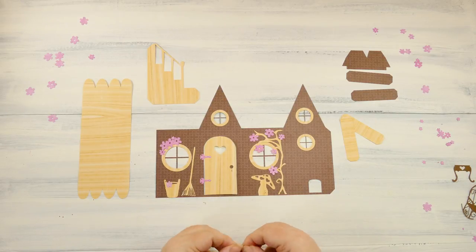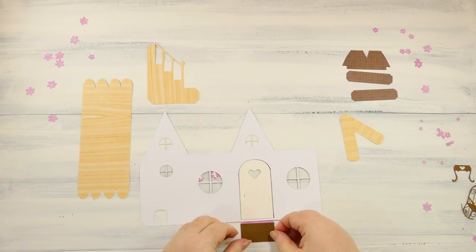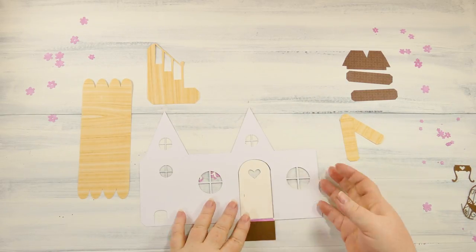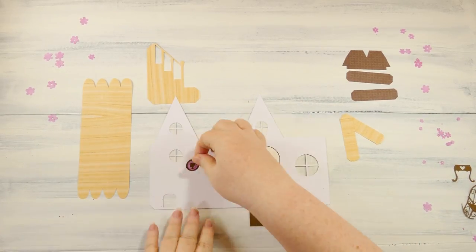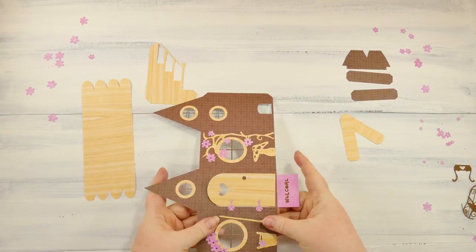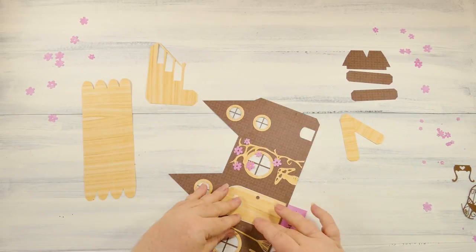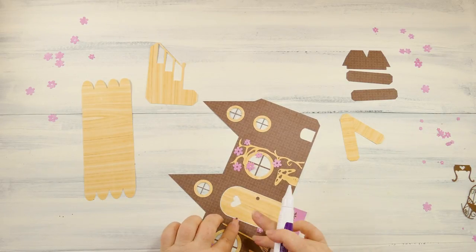The welcome mat is really cool because it folds down when you open it and it just gets attached right on the underside. The fairy picture gets put on the inside before you fold it — it'll be a lot easier. These hinges didn't want to stay with just the spray adhesive, so I'm gluing them down to make sure they don't wobble around.